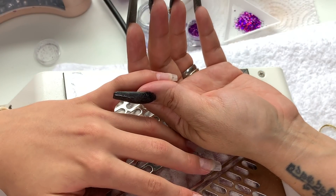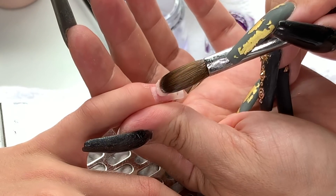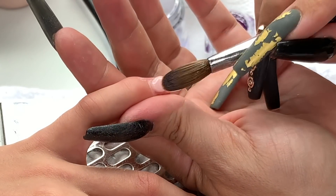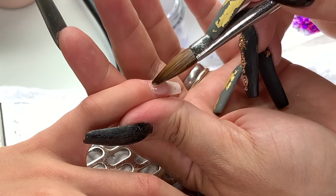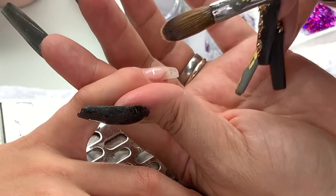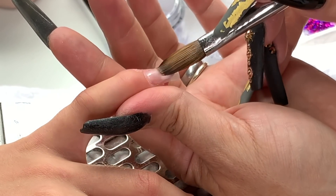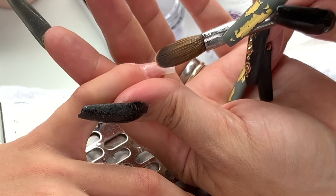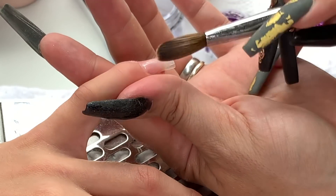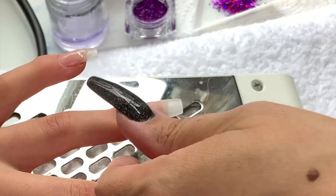Hello, some prom nails today - I'm so excited! I've already prepped the nails, sculpted the clear base and filed it into shape. Now I'm going in with Diamond Nail Supplies 'Exposed' as my nail bed powder. It's such a nice neutral color that it seems to go with every single skin tone.